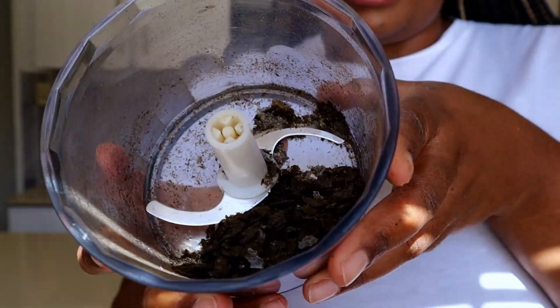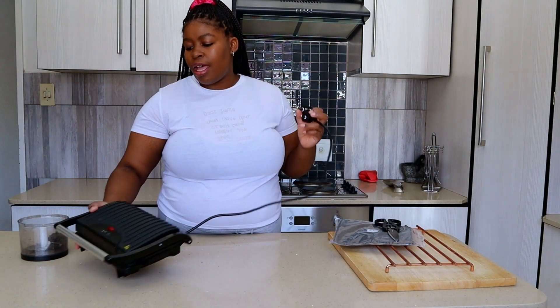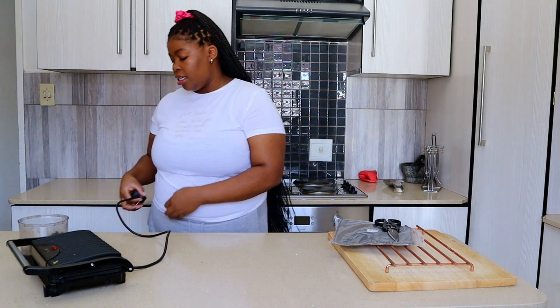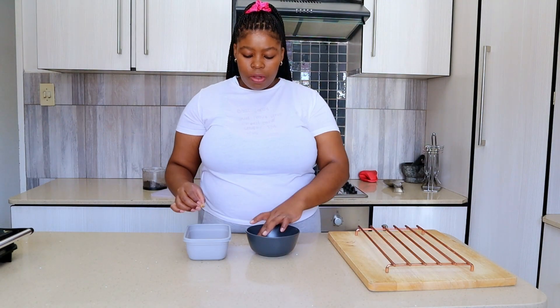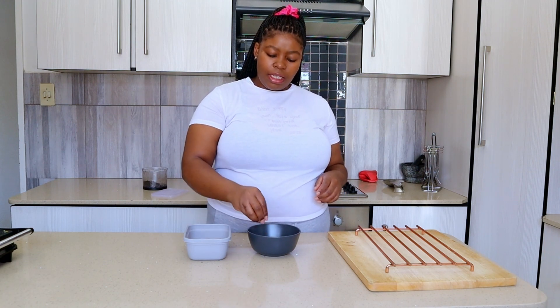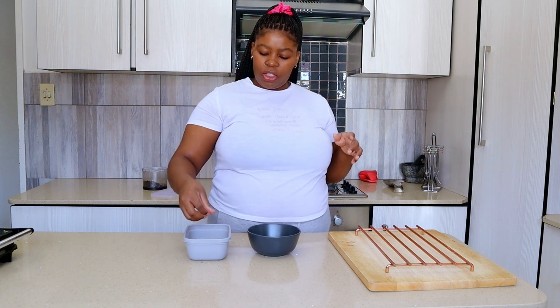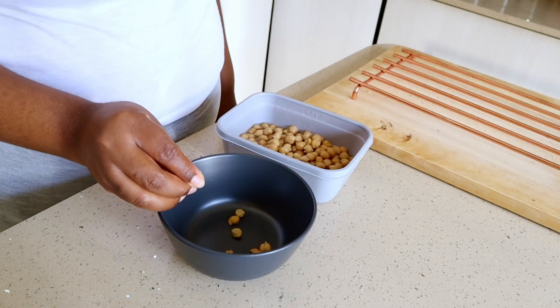This is what it's looking like right now — it's like dust. I've got my sandwich toaster over here and I'm going to preheat it. I've got canned chickpeas over here and I'm going to try and get rid of the skin on them because it does sometimes interfere with the texture.